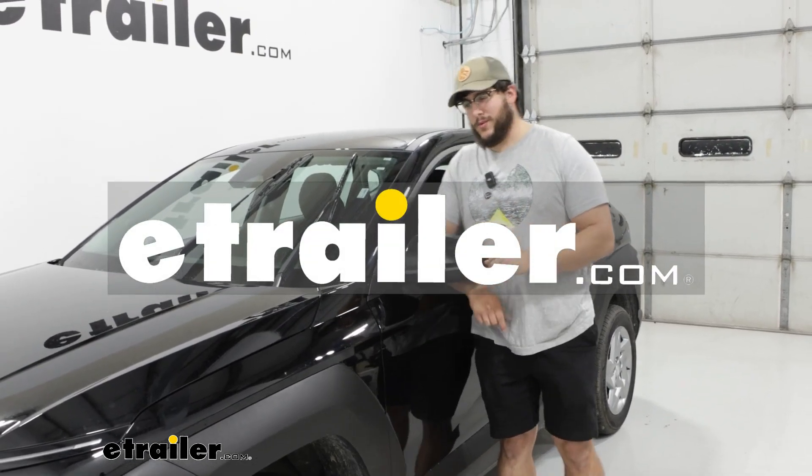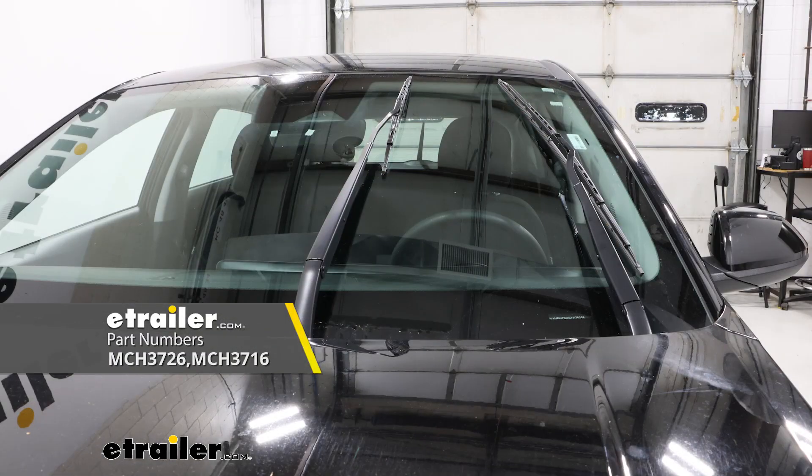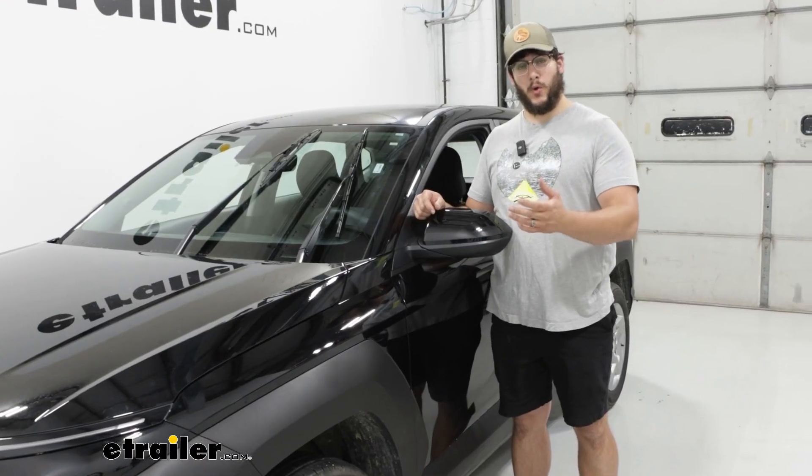Hi, I'm Matt with the trailer, and today we're talking about the Michelin Rainforce windshield wipers on a 2024 Hyundai Kona.